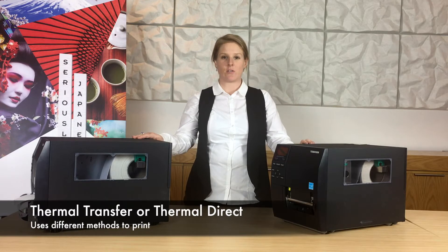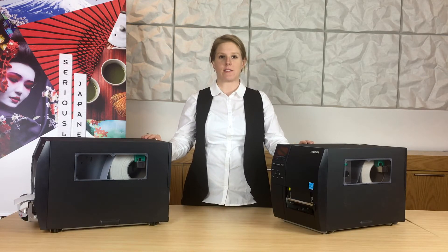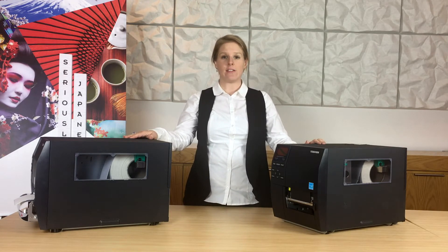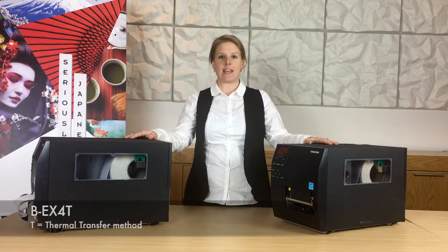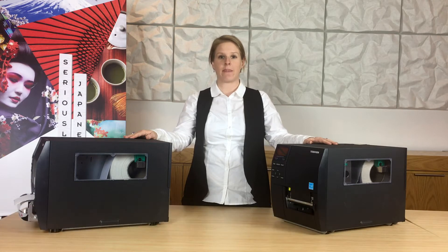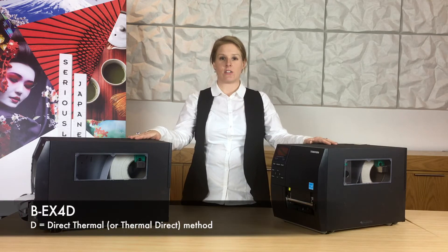Whilst the machines look very similar, there is actually a mechanical difference between the printers. In front of me we have the BEX series. On the left is the BEX4T model — the T indicates that it uses thermal transfer as the method for printing. On the right we have the BEX4D, D indicating that it's using direct thermal.